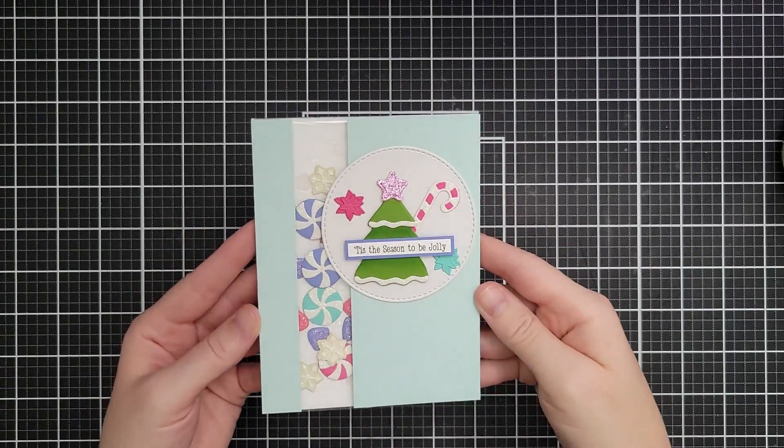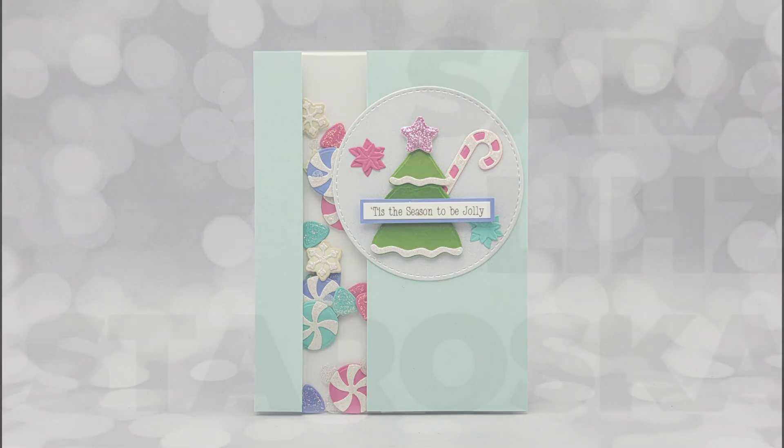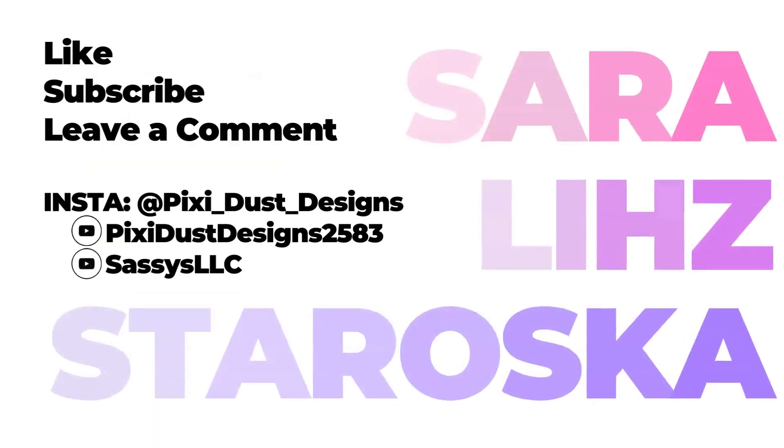It's got some really good movement in that shaker, lots of shine from the glitter, and that white pearl cardstock. I hope you've enjoyed this and that you'll give a column shaker a try! If you liked this video please give it a thumbs up, consider subscribing, and I will see you soon.